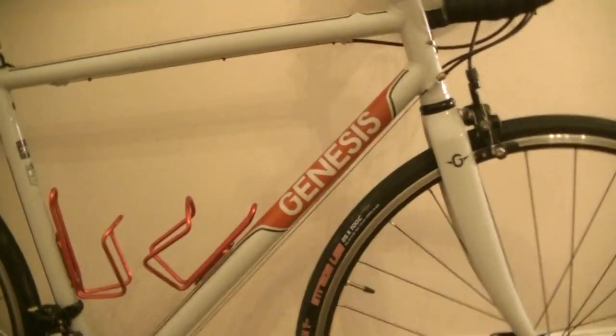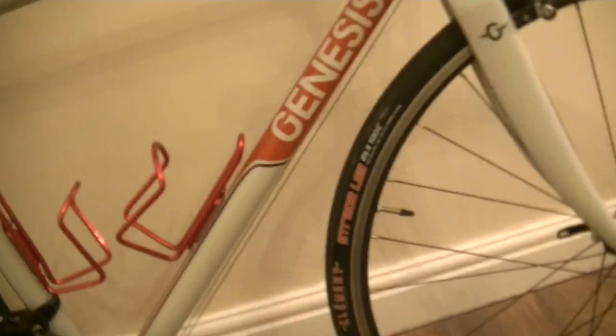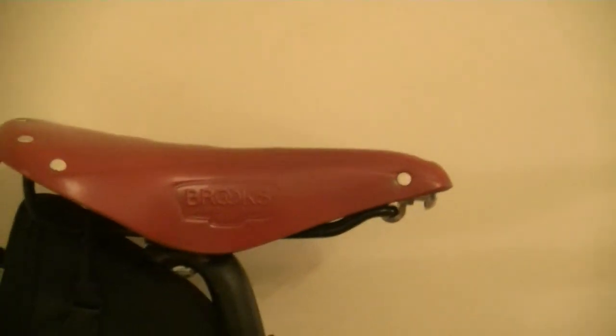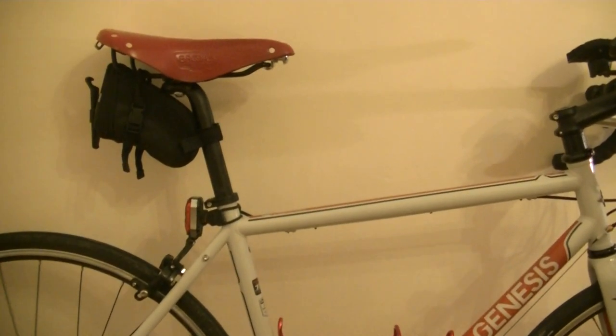The groupset however does not extend to the calipers — we have these no-name own-brand calipers on the rear and on the front. They do a reasonable job. Genesis's own finishing kit for the bar tape, 100mm stem up front, seatpost, and it came with a generic saddle which I've swapped out for this Brooks B17. I'm not going to talk too much about the saddle — I'll cover that in a later video.